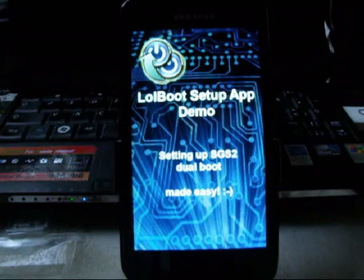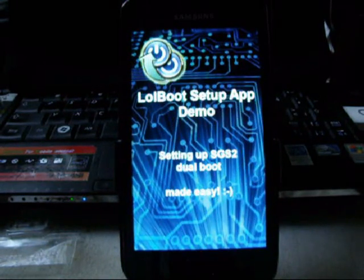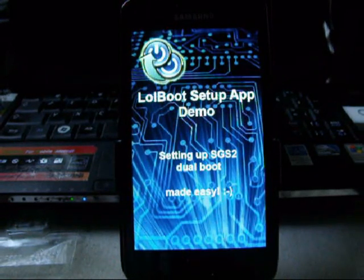Greetings! I'm a friend of Troy McClure and you may know me from presentations like lolboot dual-booting the Galaxy S2. Last time we've seen it's possible, but the way to get there was kind of tedious. You had to mess around on the shell, lots of commands, lots of technical stuff. Not everybody's thing. Today we're going to change this. We're going to set up this S2 with a neat app that only has three buttons and does everything for us.